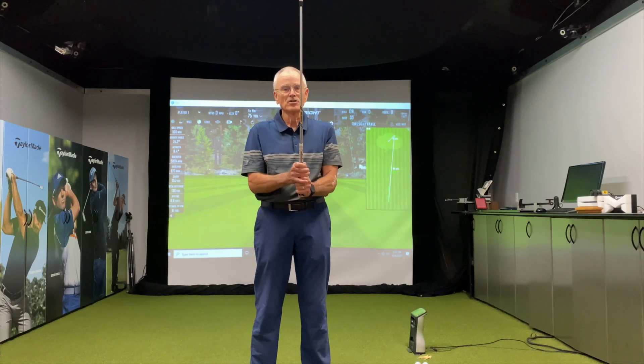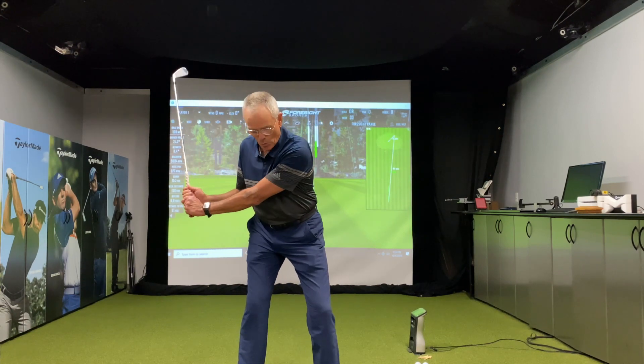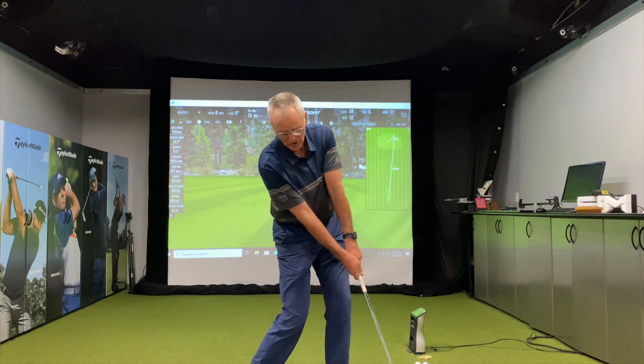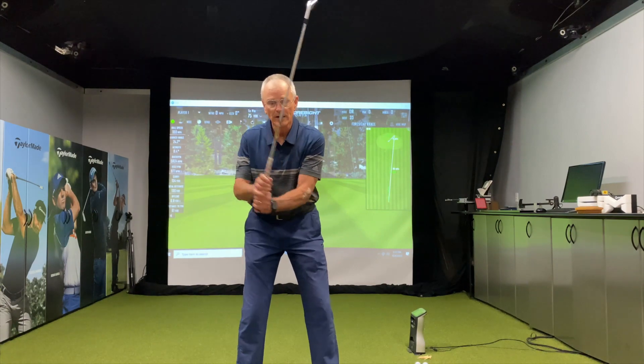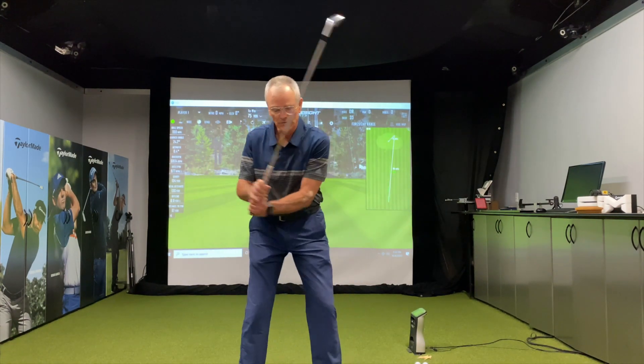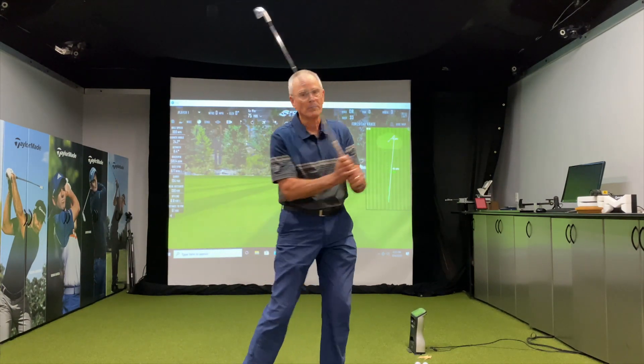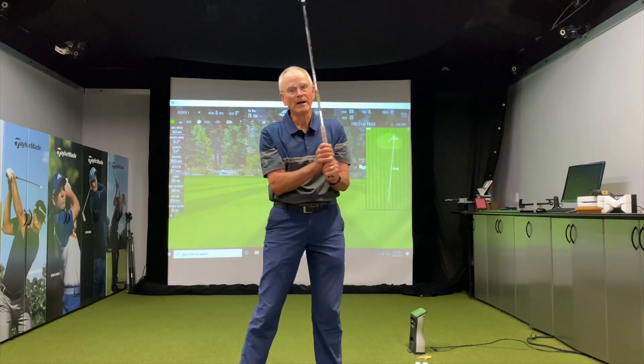So when we put the turn-drop-turn into this, what we have to do is as we're dropping the club, we have to get it to where it hits the ground. So I go here, drop, and I've got to try to get the club out here. So here — shallow — and back up. Here, shallow, back up.